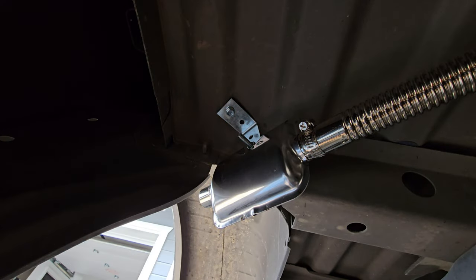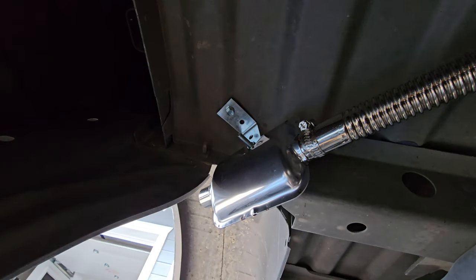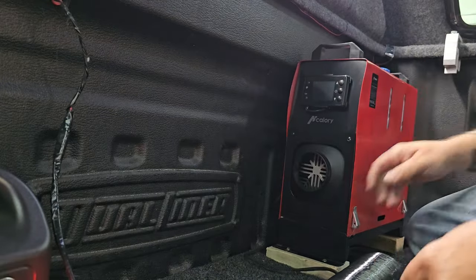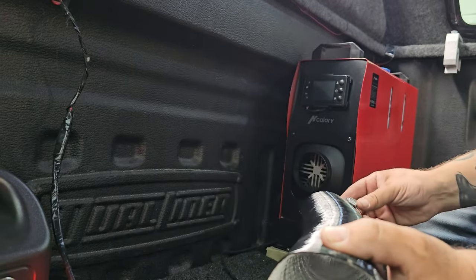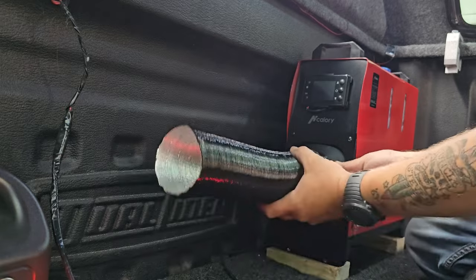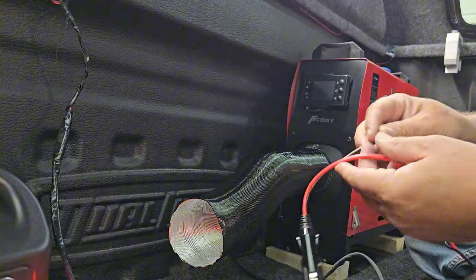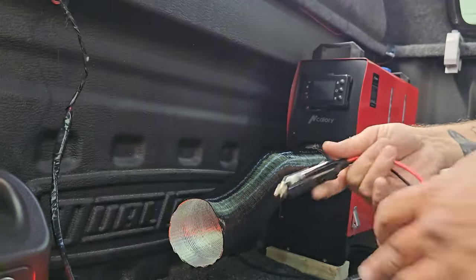Let's double check the tightness of that — that's good. We are rocking on this thing. This install was much easier than I thought it was going to be. All I really have left is to put this on and clean up my wire connections and we'll be good.